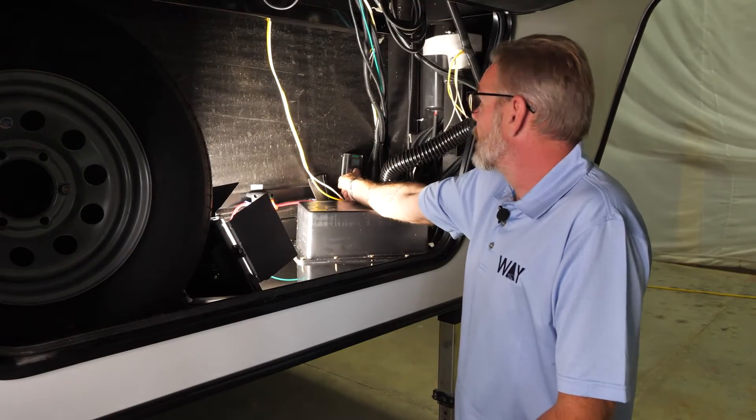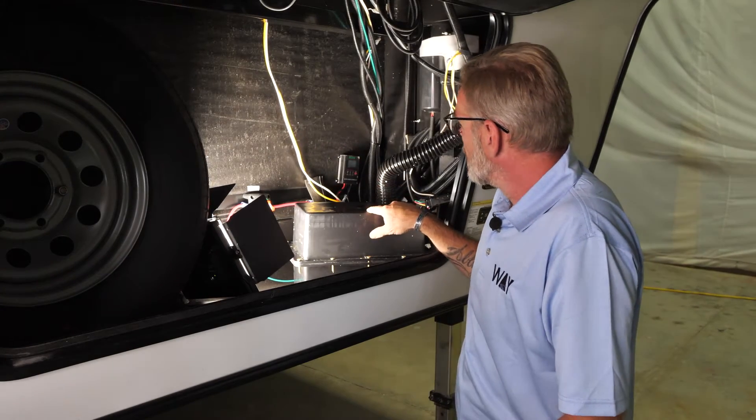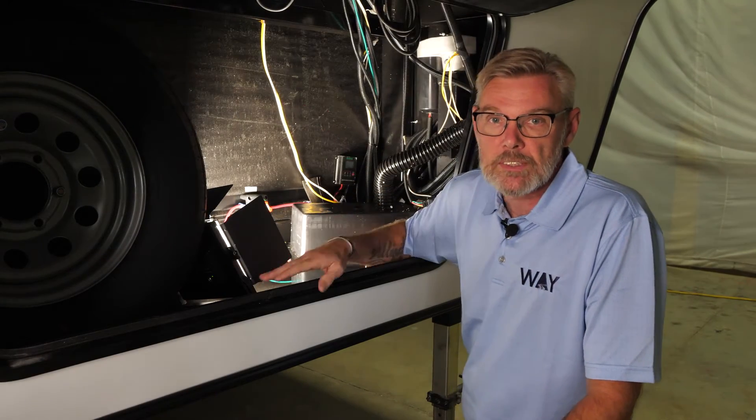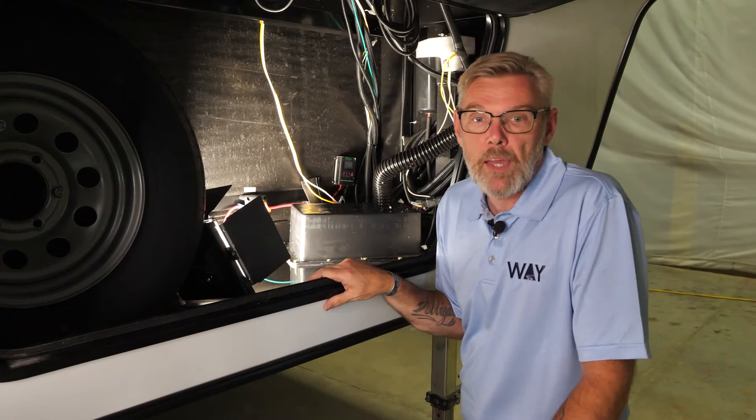Here we have located in the front compartment your 30 amp charge controller with your single battery. This 30 amp charge controller allows you to upgrade to 560 watts of panel, and you have plenty of room in here to add multiple batteries for your battery bank. We have a 50 watt solar panel and a lot of people want to expand on the 50, adding up to 560 watts of solar.